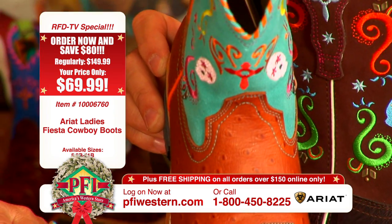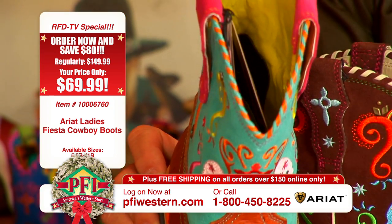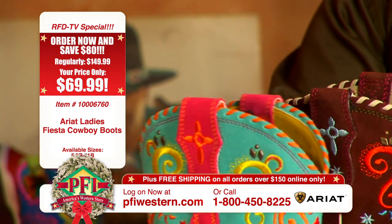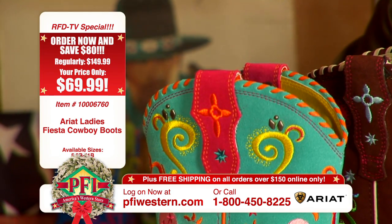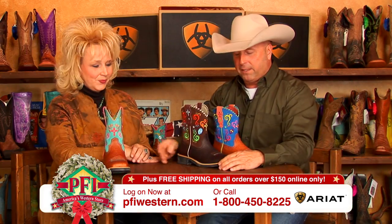I love the lacing on the top. They call that a Spanish lacing. It kind of gives it that fiesta, South American type of feel. And then also, how about the little studs? That just adds to it — if you could add to it. So we've got a great colorway there.